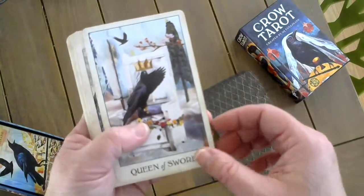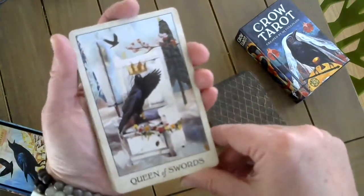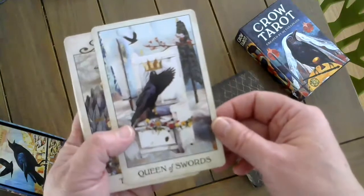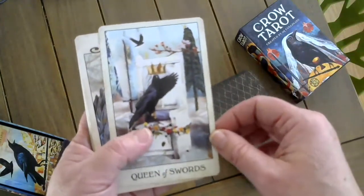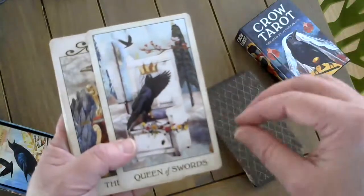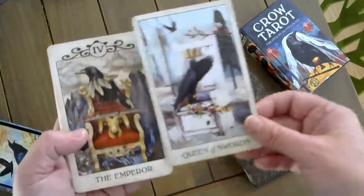The Queen of Swords — she's that friend who will tell you like it is. She may not mean to come off as harsh or brash, and her heart is in the right place, but you don't know that because there's a coldness to her. That's what I wanted to convey. With the sword cards, they tend to have a cooler feel to them.